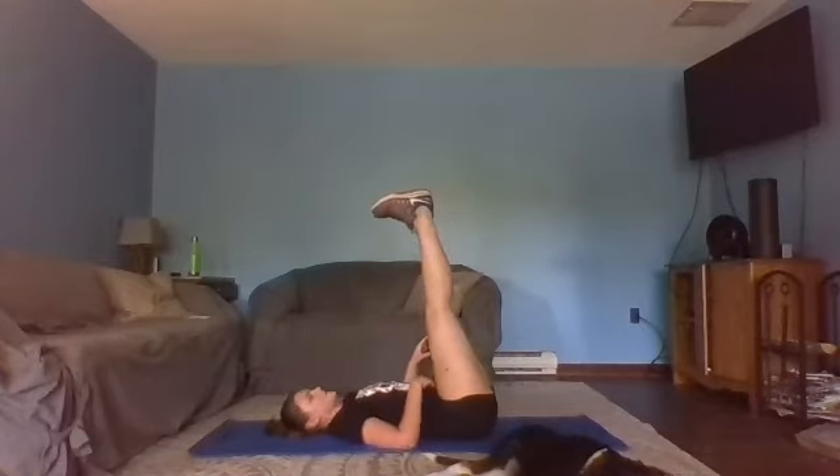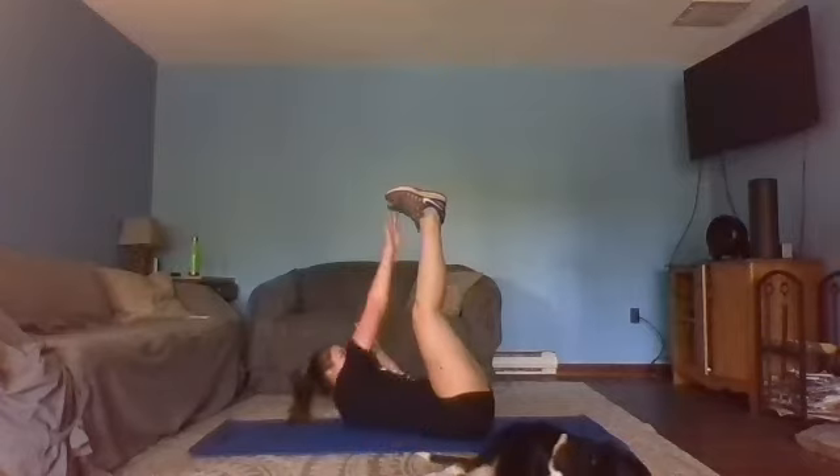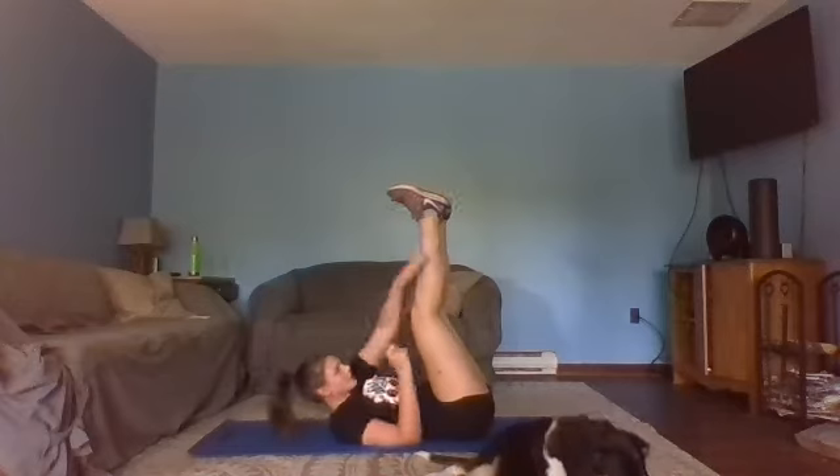Take a ten second breather. Slowly bring those legs up — try and flex them if you can, try and straighten them out. Soft bend is okay. We ready? Set. Toe reaches — go to the alternating side. Reach for that shoe as best you can — if it's only the ankle, that's okay too.